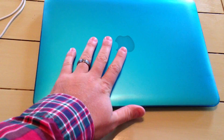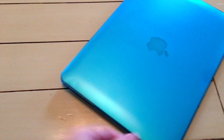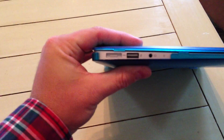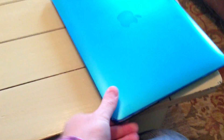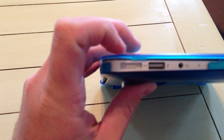Looking at the top, on your Apple you've got your Apple logo that'll light up when it's powered on. On the left side of the device — if you were looking at the screen — you've got your new MagSafe power adapter. I've got that over here so you can see what it looks like. It's got a connector on this end.